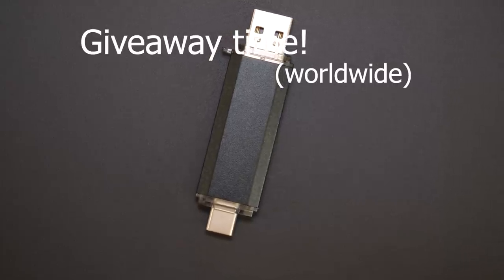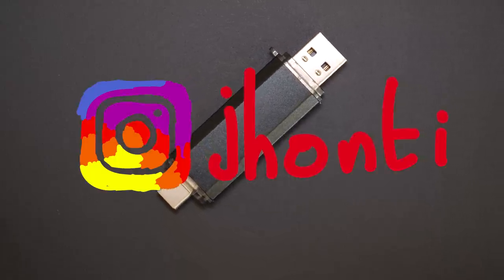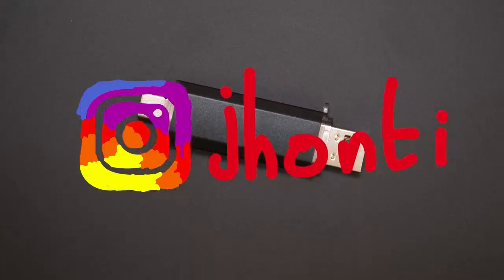Anyhow, if you'd like to see what goes on behind the scenes, make sure to follow me on Instagram. And with that, I shall leave you. Make sure to subscribe and like the video if you haven't done it already. Subscribe for more hacking videos and have a good one.